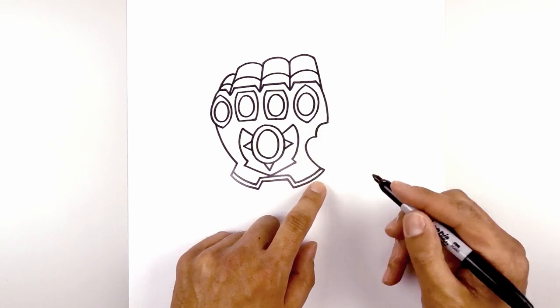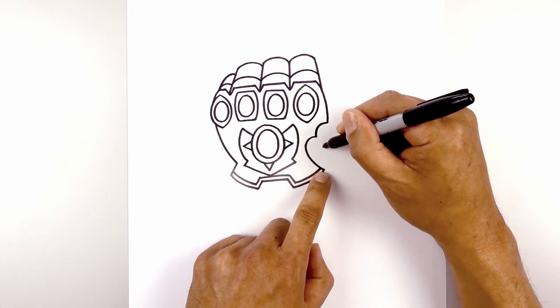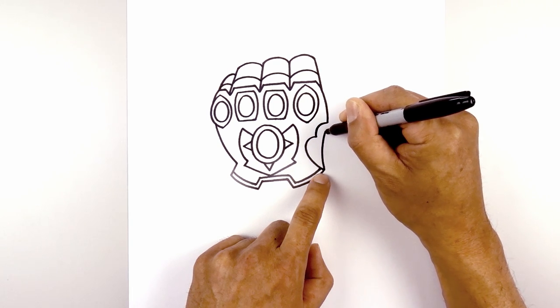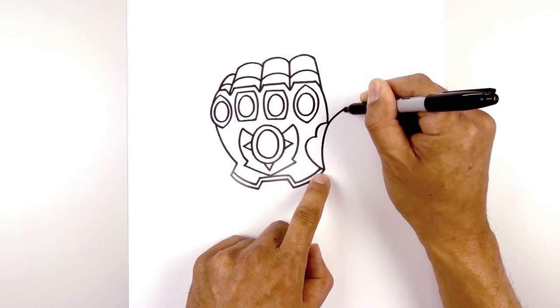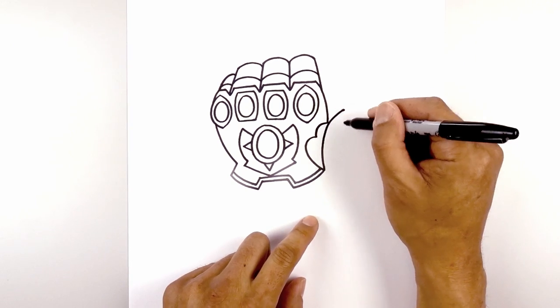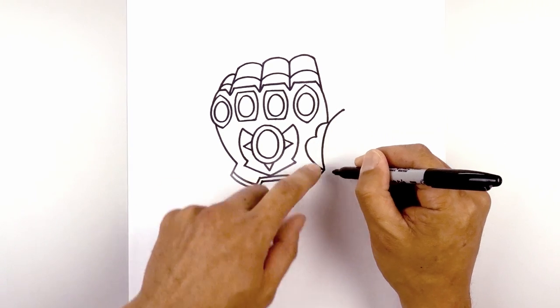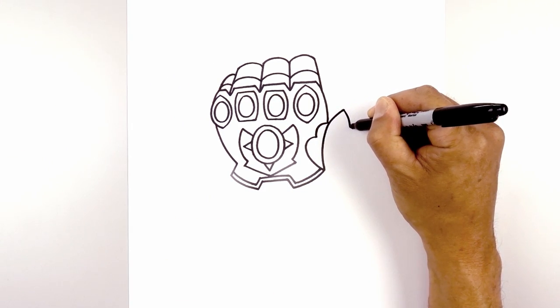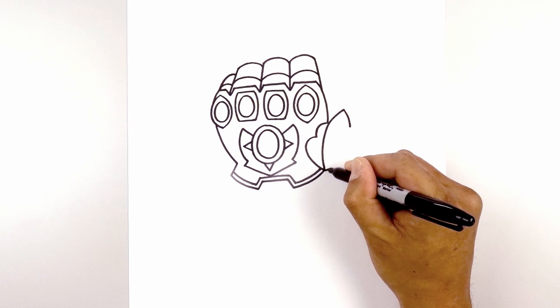Now let's go in and add in the thumb. From this point, I want to curve up, over this point, and then out. So go in, over that corner, and then we'll just pull that out. Now I'm going to connect the top and bottom with a half circle, but I'm going to leave a gap in the middle for the stone. From the top, we'll curve out and down. And then from the bottom, we'll curve out and up.